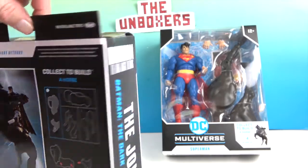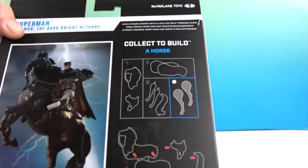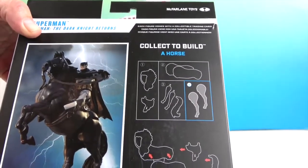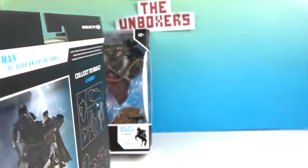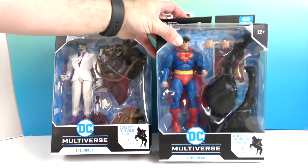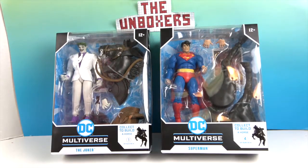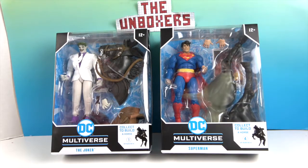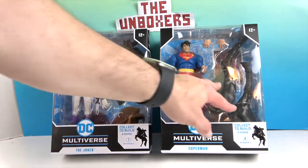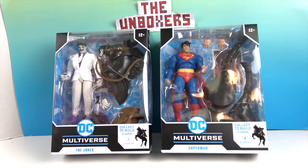Turning around Superman as well — it looks like they're going to come with the same collector card. The back of the box is showing off the horse, and it looks like we're going to get some hind legs for the horse.